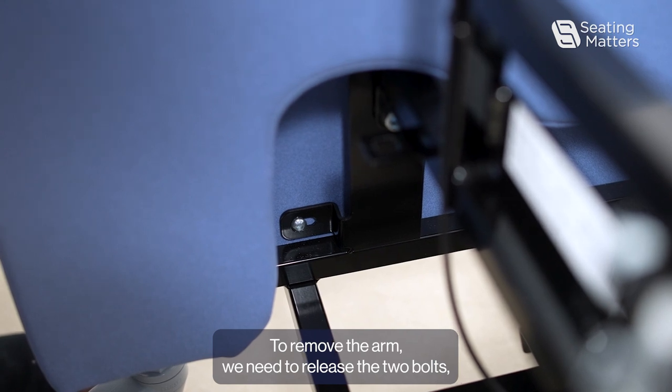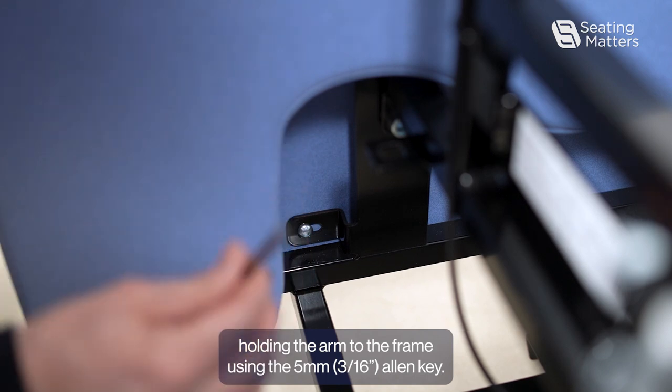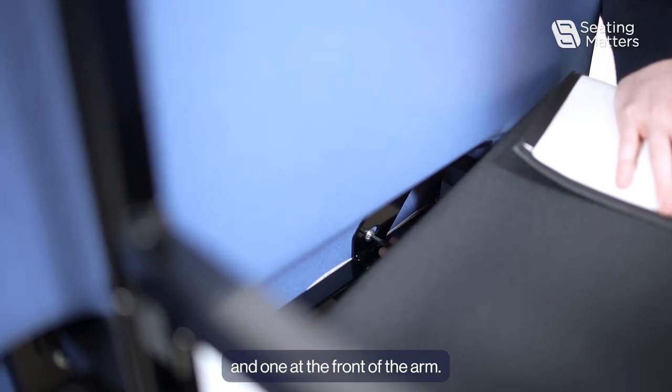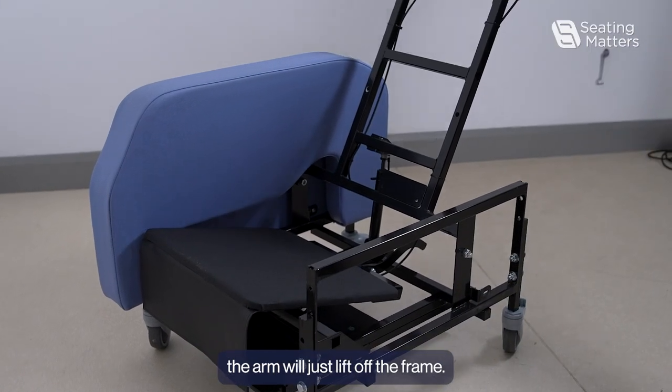To remove the arm, we need to release the two bolts holding the arm to the frame using the 5mm Allen key. One is located at the back of the arm and one at the front of the arm. Once you've released the two bolts, the arm will just lift off the frame.